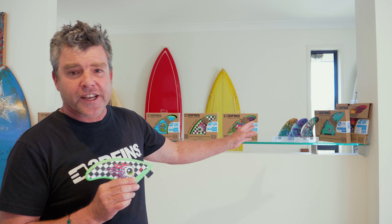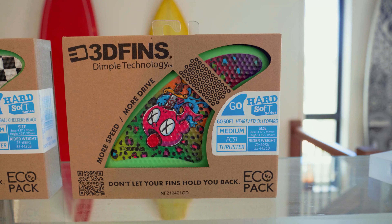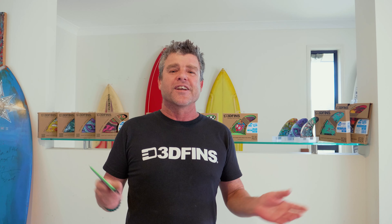Three killer designs: skull bolts, eyeball checkers, and heart attack leopard. These things are amazing — great for kids, great for advanced surfers. Anyone scared of a fin, these are for you. Check them out at 3dfins.com. Stay safe.